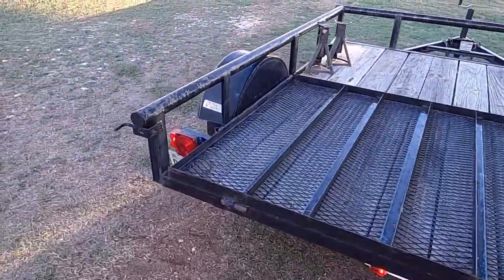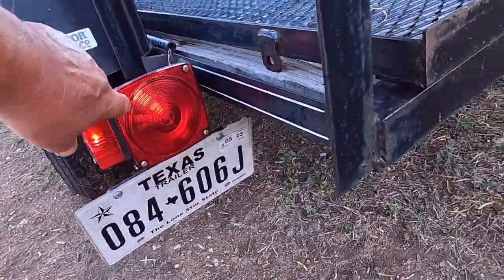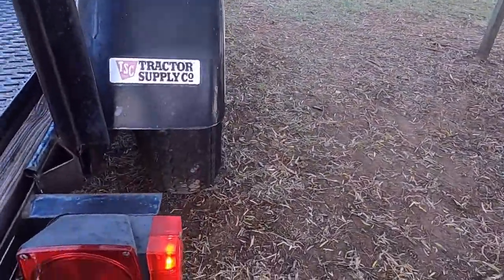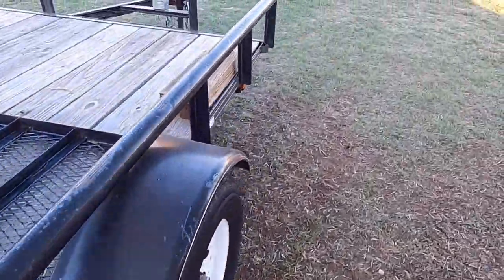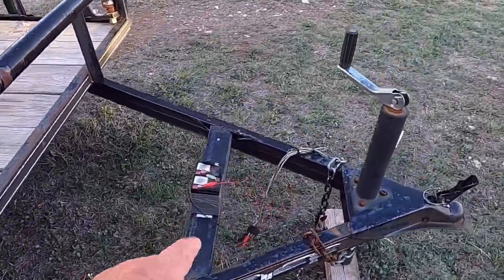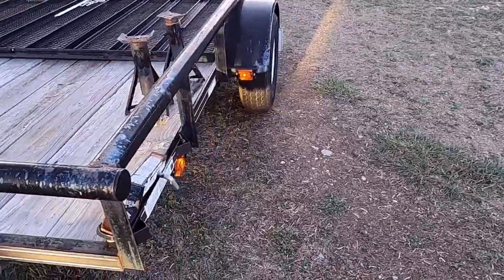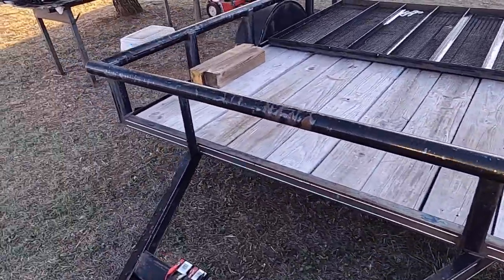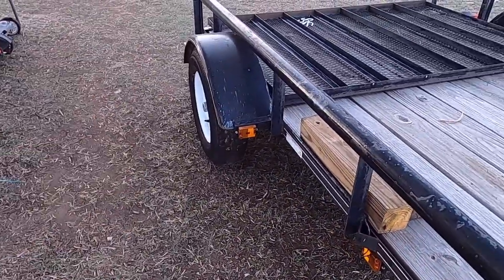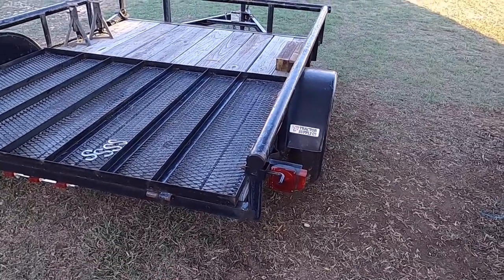Now checking the markers. That tail light's on, but that one's not. I've got a marker out up here. Markers there — that one's good. I've got two markers out on this side. And no right brake light. So I've got some work to do on the lights.